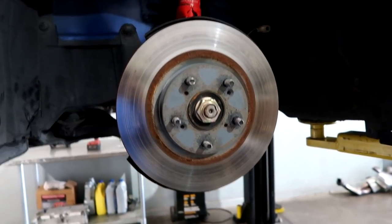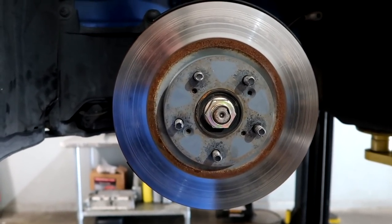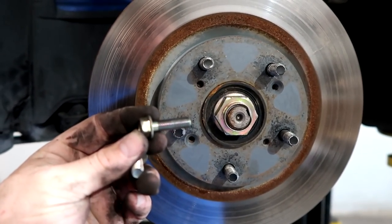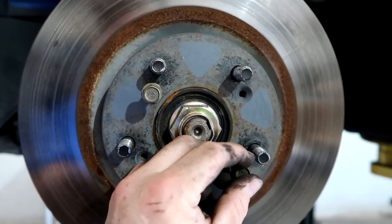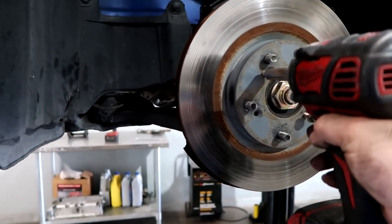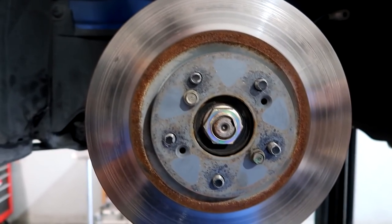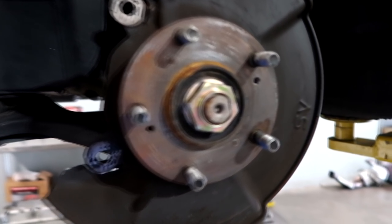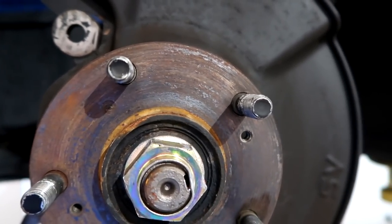The 17mm bolts on the back pull off so you can remove the rotor. When you've got the rotor by itself it will often be somewhat stuck on — don't just come in and hit it with a hammer even if you're not reusing it. There are two holes where the screws sit; you can take an eight-millimeter bolt, thread it into each one, tighten them up, and it pops the rotor off cleanly.